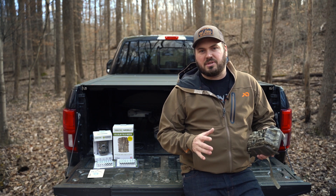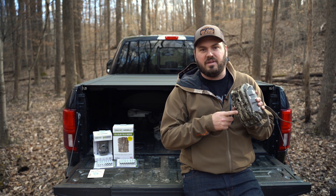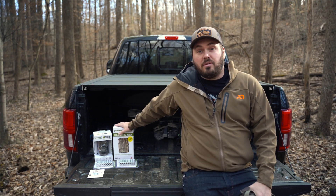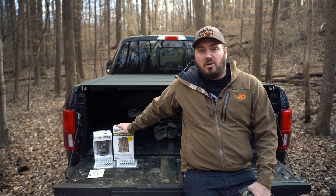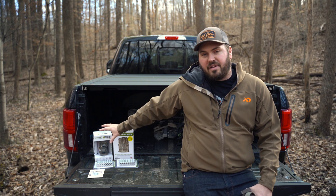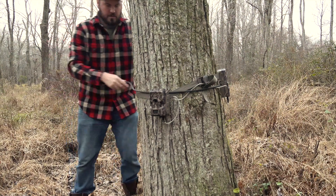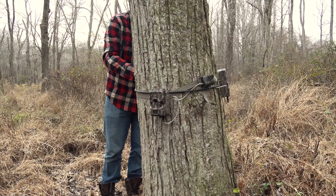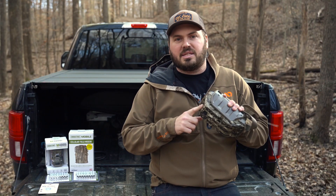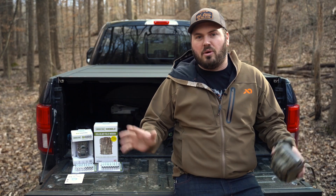The process of setting these cameras up is really easy. One of the cool things about these Moultrie cameras is that they have the individual cell camera all housed in one unit, but they also have their field modem camera. The field modem works with a laundry list of current cameras that they already have, so instead of getting rid of your old cameras, you can connect them to this field modem and have it work just like a cell camera. I probably have a 50-50 mix between the standalone cameras and the ones with field modems, and they both work flawlessly.